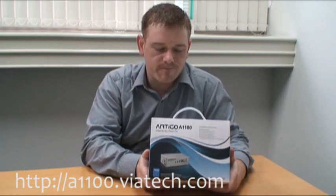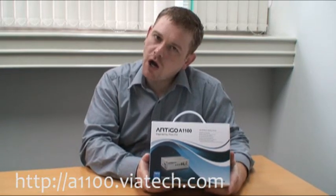Today I want to show you the Artigo A1100. This is a PC DIY builder kit so that enthusiast users like yourselves can get a hold of this, add your own hard drive, and basically build your own miniature PC.